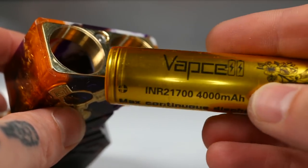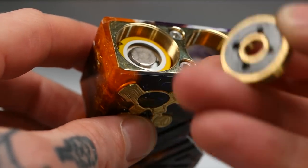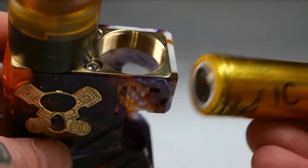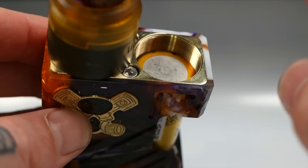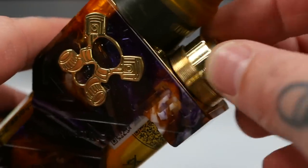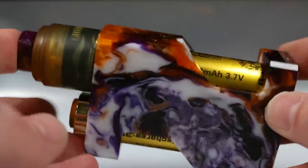I've been running it in 21700 series mode using the VapCell Golds — 4000mAh 30 amp batteries. Put in one battery going in the 510 side first, then screw in the 510 plate, then put in the other battery. Remember — one up, one down. Positive up on the left, positive down on the right. It doesn't matter which side is positive as long as they're not going the same direction or you'll be in trouble. Then put in your button and there you go.